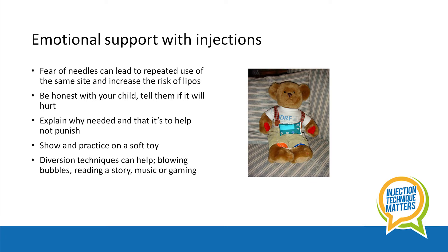When children and young people are fearful of needles, this can lead to repeated use of the same injection site and in turn increase the risk of lipos. So skills to help with this are really important.